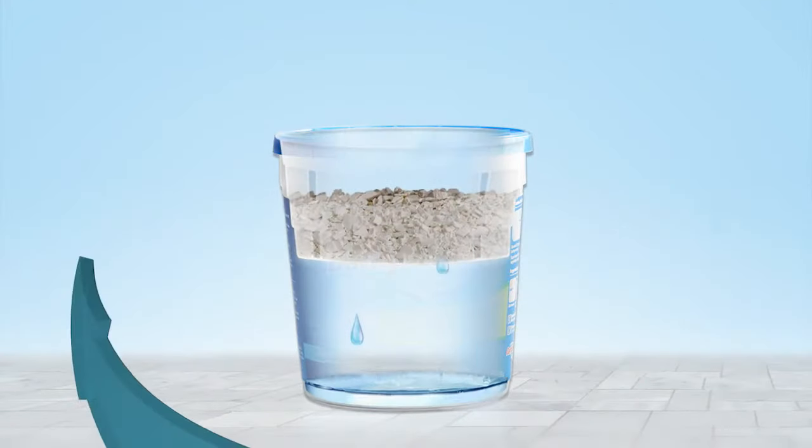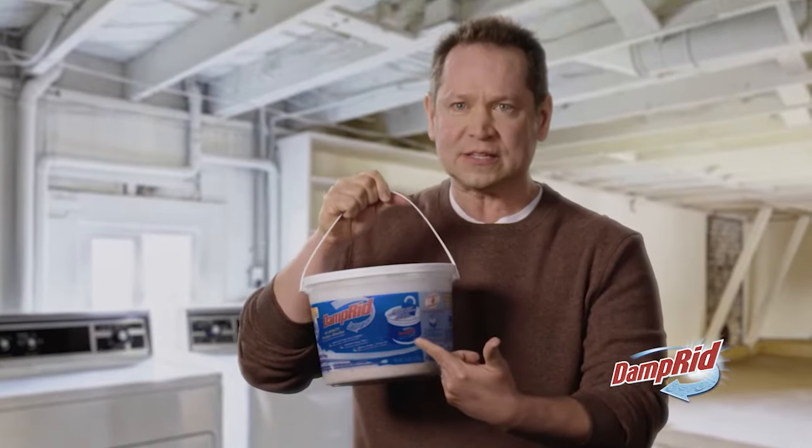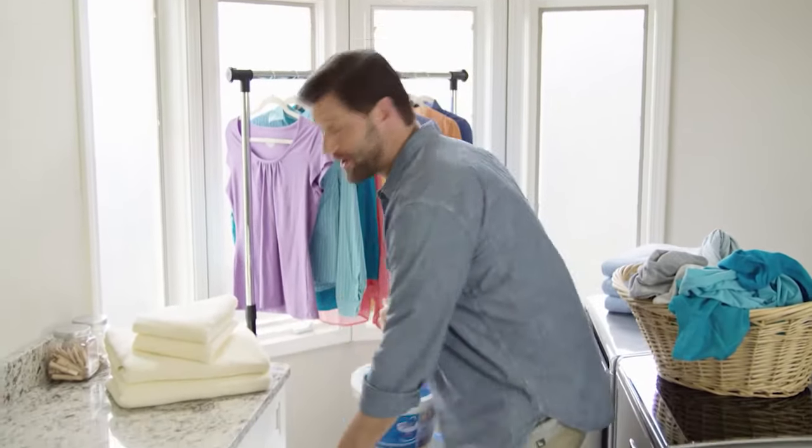Get rid of musty odors and excess moisture with Damp-Rid. If your house has moisture problems, Damp-Rid fixes it. I put Damp-Rid everywhere there's moisture. It's easy to use and it works great.